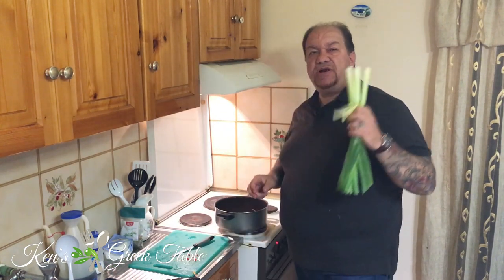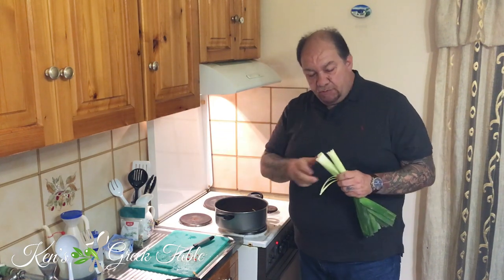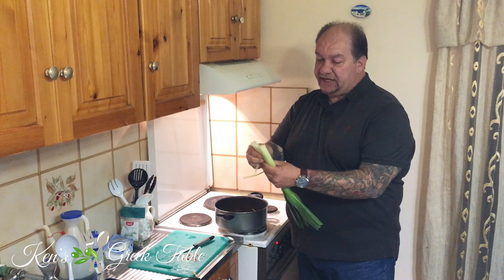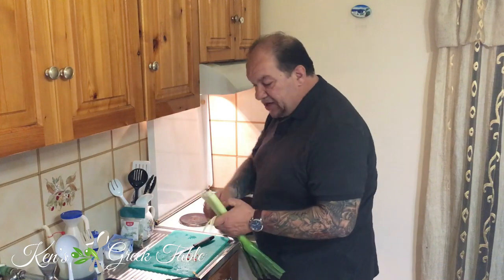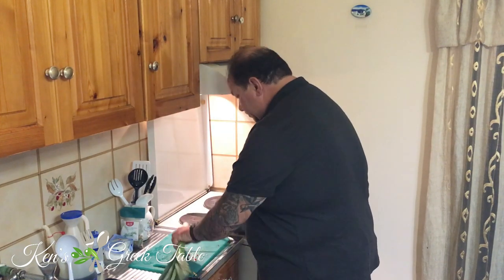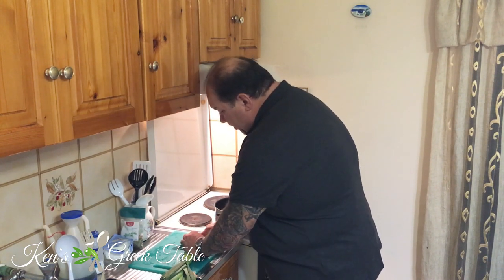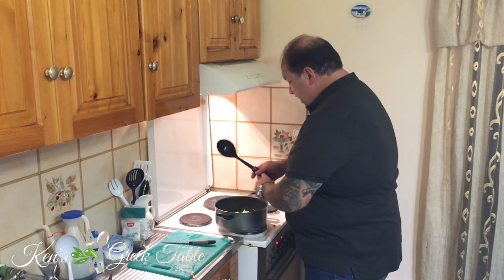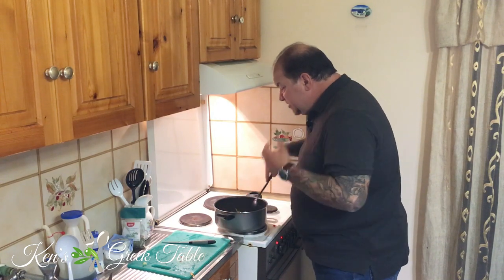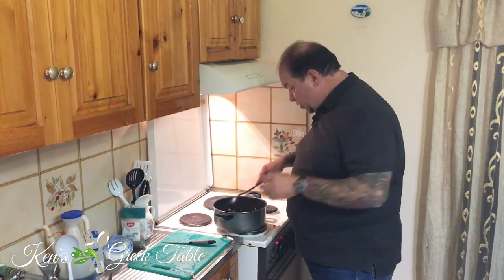One of my favorite veggies to use in the kitchen is leek. The thing about leeks is they've got excellent flavor, but you have to be really careful cleaning them because they've got all kinds of dirt in there. You have to split it and clean it thoroughly. Again, just slices — nothing too fancy or complicated. This is all going to go down into your flavor mix. In goes my leek — oh, this is smelling really, really nice.